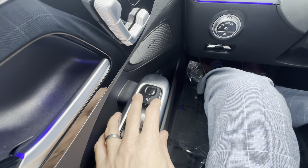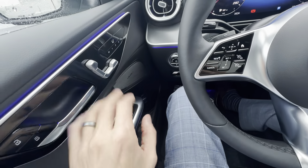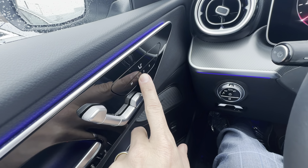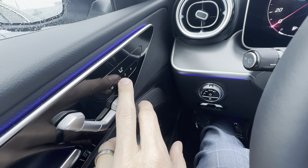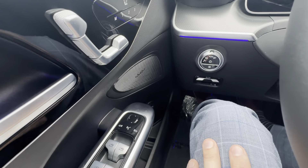Once you get those three things — steering wheel, seat, and mirrors — where you like them, you'd want to lock that into one of the memory positions. Press M1 and you hear that little sound — it means it's remembered. So now if somebody messes with the seat, I just press M1 and it takes it back to the way I had it.